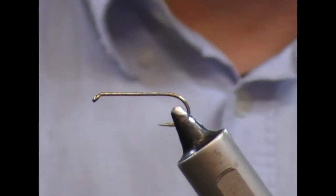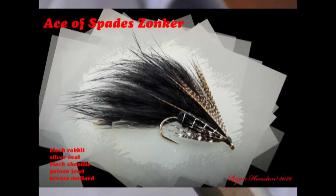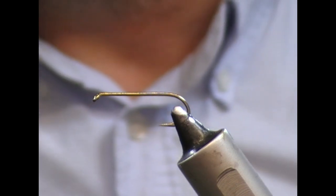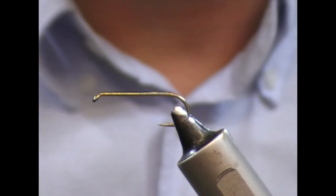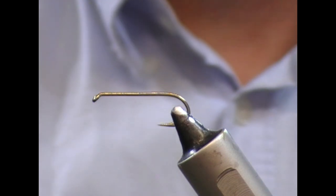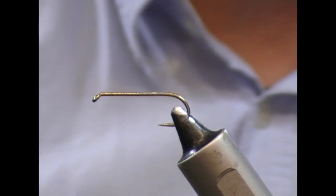In the past you've seen me tie the Ace of Spades in the Matuka style, so tonight we're going to tie the Ace of Spades in a Rabbit Zonker style. The Ace of Spades is a fly from must be 30 plus years ago now — another of those blasts from the past. I'm going to try and take this out and catch a big wild brown with it, though when I first came across it, it would have been a fly we fished for Rainbow Trout.